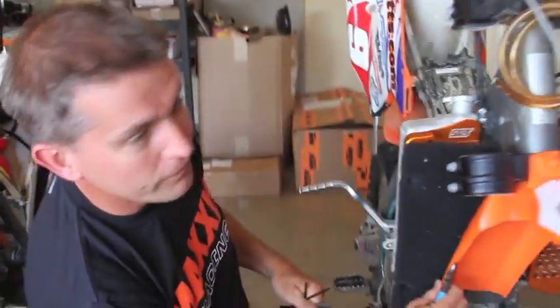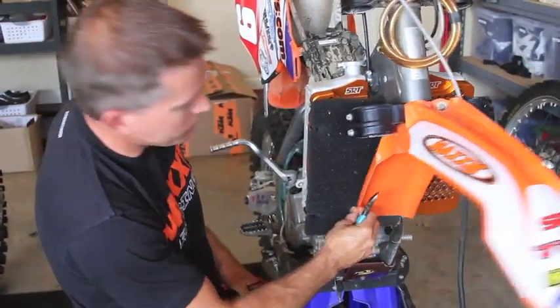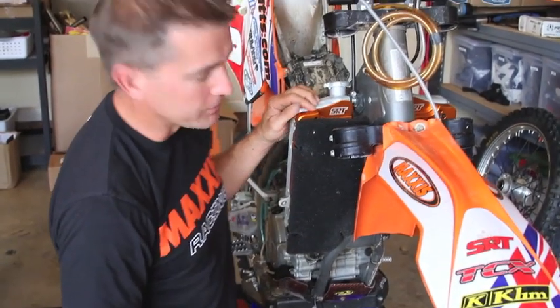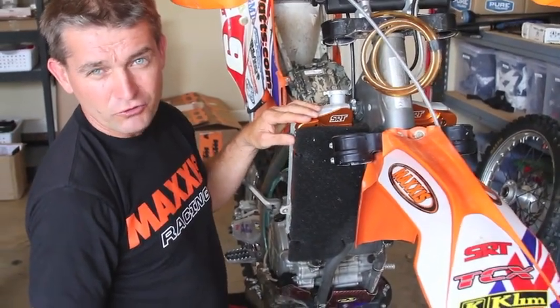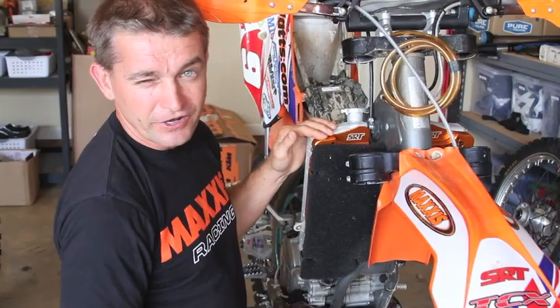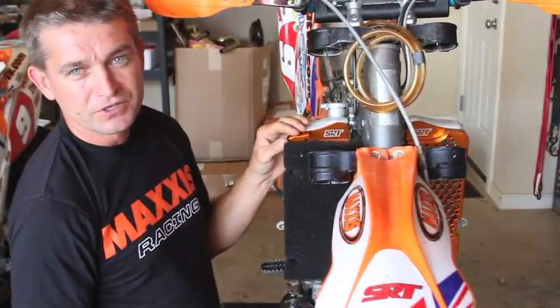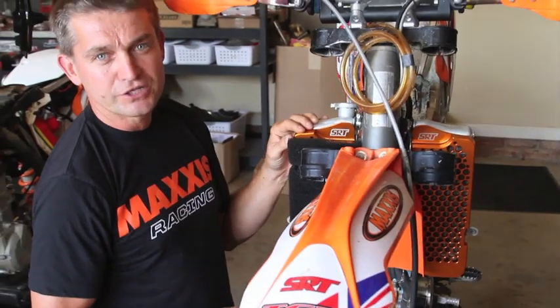Cut these off and get the end bits off — there we go. Good on the steering, there are no issues, no hang-ups. Now you're ready to get roosting in the mud. You've got the protection of the guard for the rocks and for crashing so you don't have a DNF, plus the protection of the foam from the mud so you keep that airflow going through and keep your engine nice and cool.